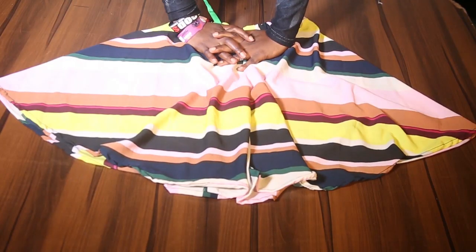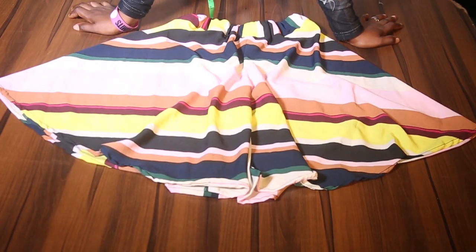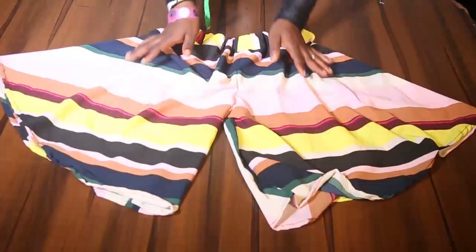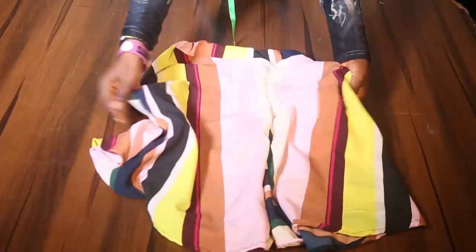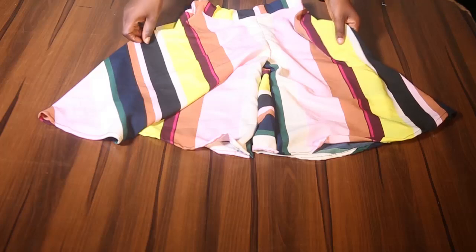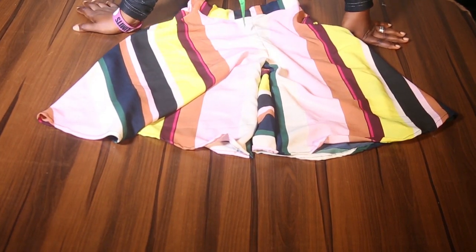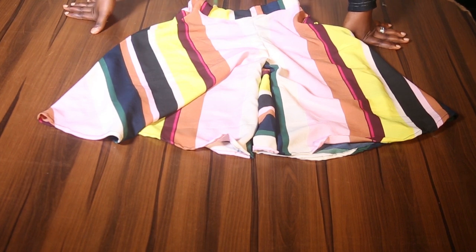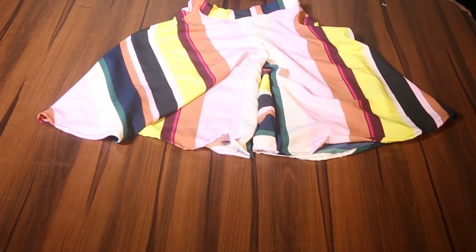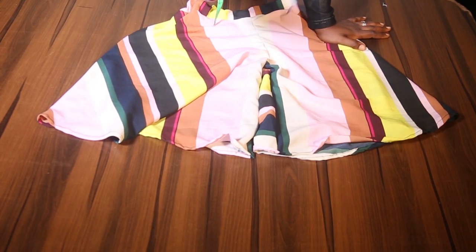Finally, we have come to the end part of our trouser or shorts. This is the final outcome — the front and the back. If you find this tutorial interesting, click on the subscribe button, don't forget to like this video, share so others will learn too, and go ahead to make yours. Leave your comment in the comment section. Till I see you next class. Bye.